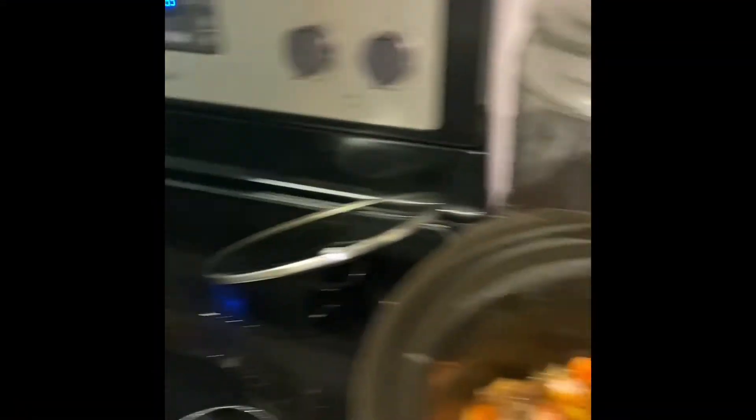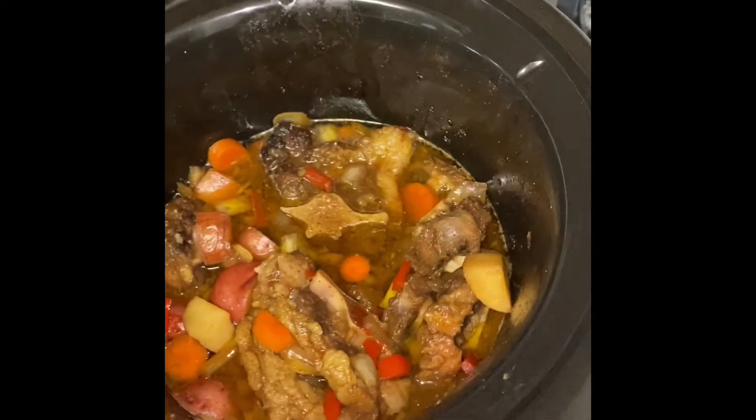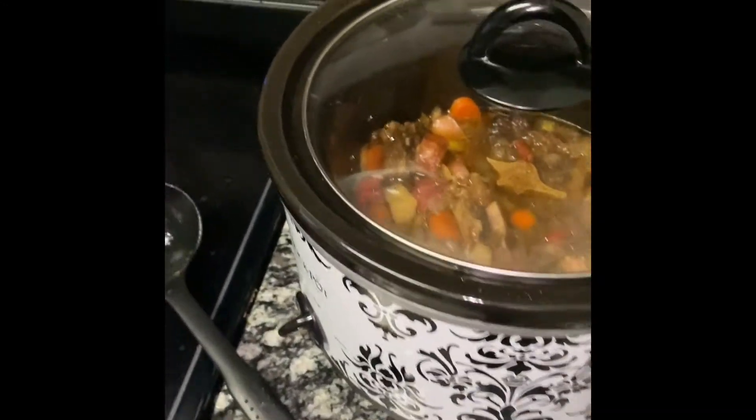So it's about 5:30. I put the oxtails in at 2 p.m., so we're almost halfway there. At the halfway mark is when we start preparing the collard greens because they take about three or four hours.